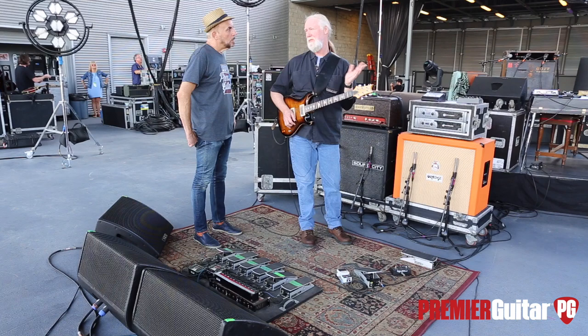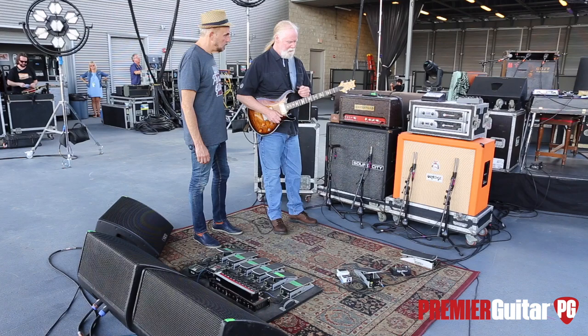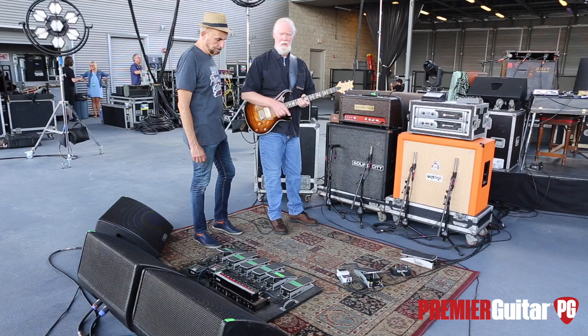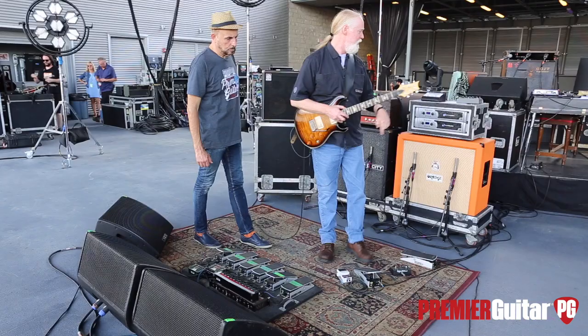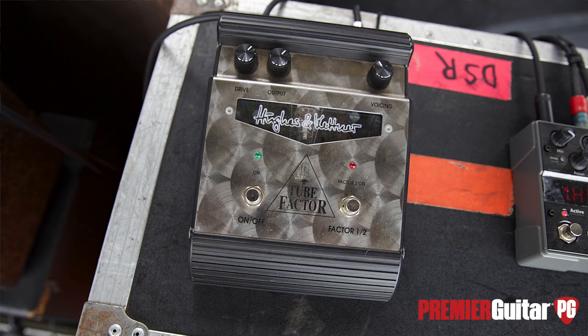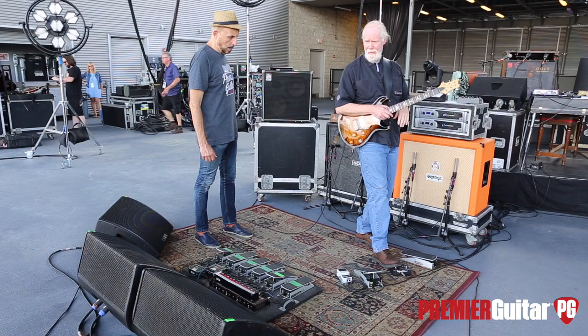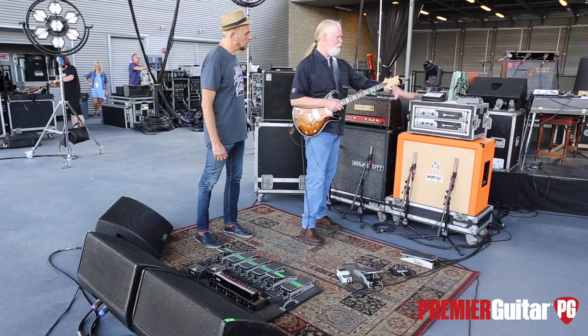Yeah. And then this volume pedal here is straight from my guitar into the volume pedal. My guitar goes here, then to the Hughes and Kettner Tube Factor — that's really the only pedal I use other than the volume pedal. This is just a remote switch for the Hughes and Kettner. And on this side, just wetness.